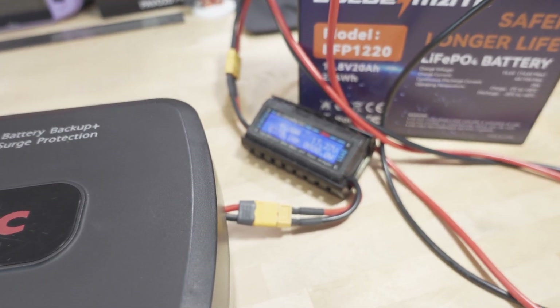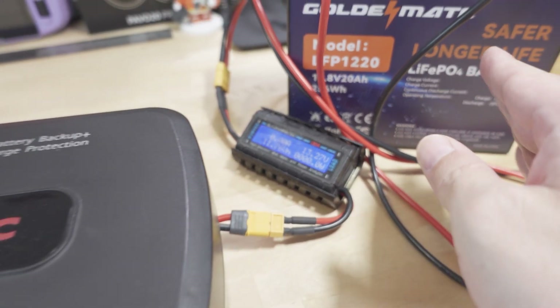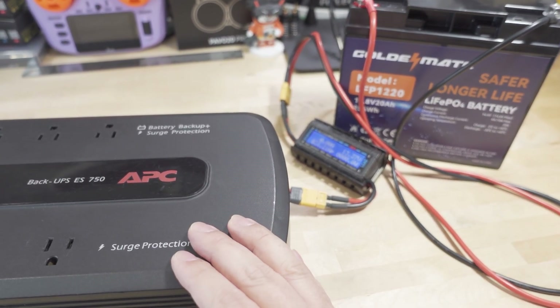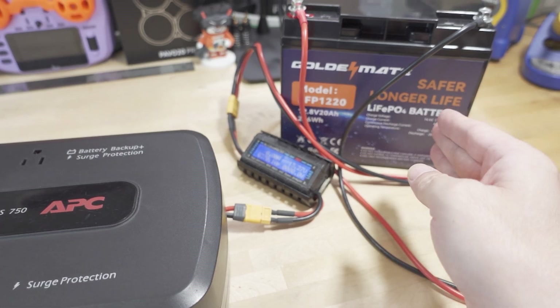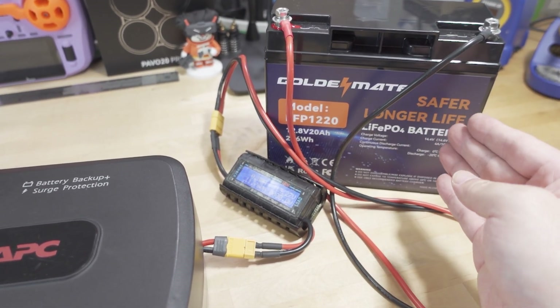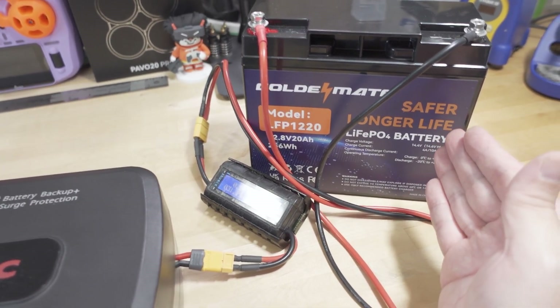I'm just doing a little test here, keeping track of the voltage. This charges up pretty slow — I think that's just a few amps — so it's not going to harm this battery anyway. Plus, these lithium iron phosphate batteries have BMSs with overcurrent and overvoltage protection.